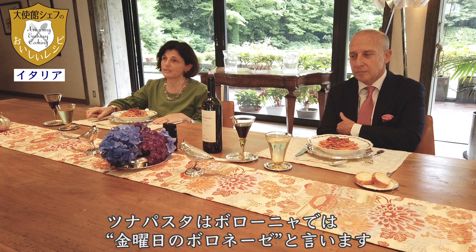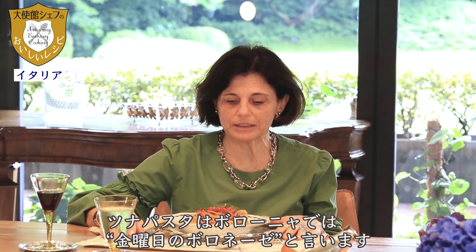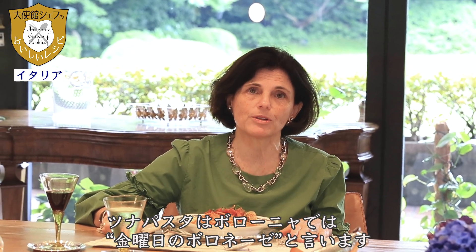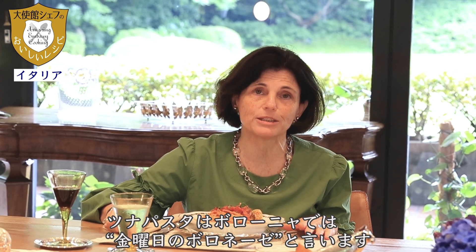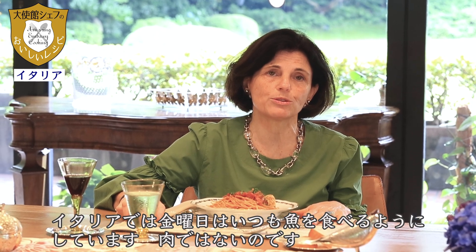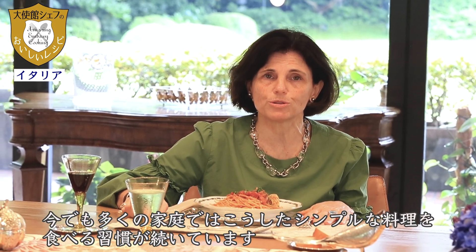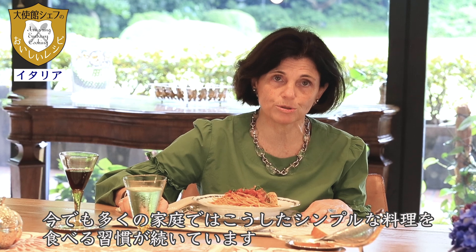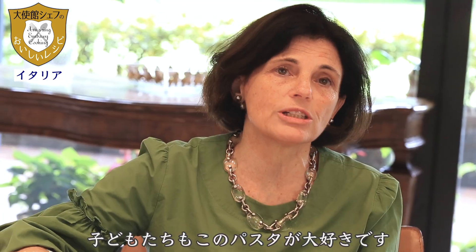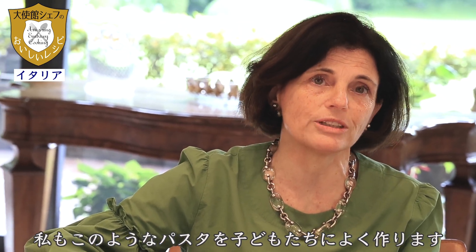Actually, tuna pasta is a traditional dish in Bologna — it's called the pasta, the Bolognese of Friday. In Italy, on Fridays we always try to eat fish, not meat. This is something religious, but still many, many families want to abide by this simple rule.